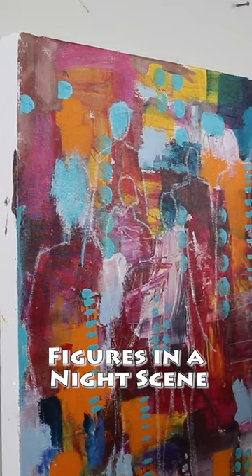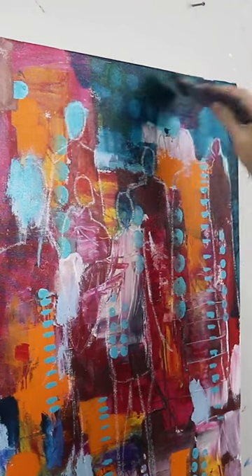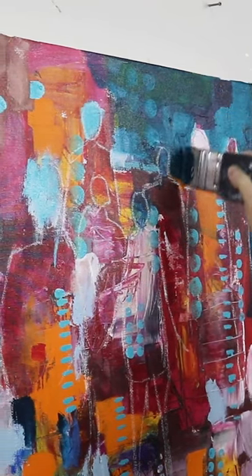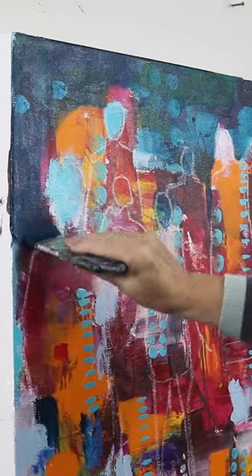I'm doing some negative painting around the chalked out figures and I'm using a transparent turquoise — phthalo turquoise by Golden. It's quite transparent so you can see what's showing from behind, and it's also of course shifting the colors.